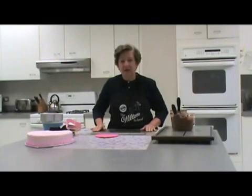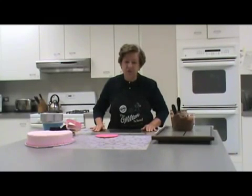My name is Susan Latusiak, and today we're going to show the uses of the imprint mats.